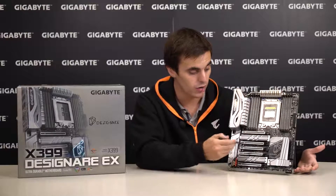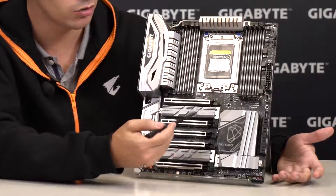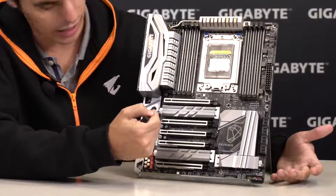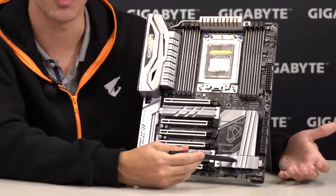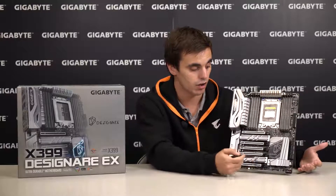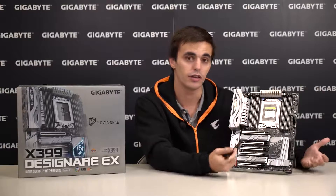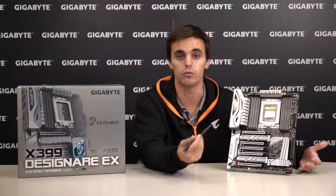Moving along, we have 3 NVMe PCIe M.2 slots. Two of them support 60, 80, and 110 mm SSDs, and this one supports 42, 60, and 80 mm. All three use direct PCIe lanes from the CPU, and you also have various RAID modes available if you want to maximize storage performance.